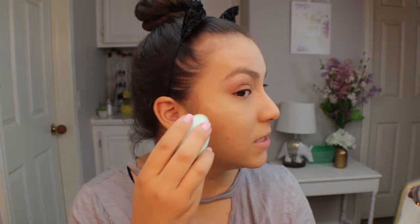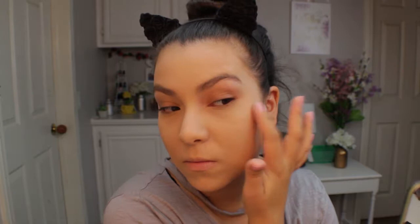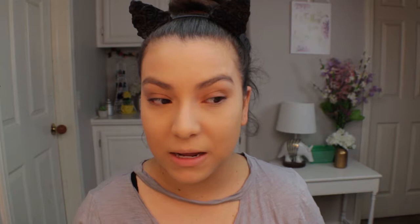Next I want to try this Temp2 and BoxyCharm collaboration Liquid Glow. I'm just going to put this on the high points where highlight regularly goes, dabbing it onto my finger and applying it, blending it out with my sponge. I would say I'm going to use this by mixing it into my foundation because I don't really see that much of a glow. I'm kind of disappointed — I thought it was going to be a blinding glow because the swatch is really pretty, but on my skin it doesn't really show up.